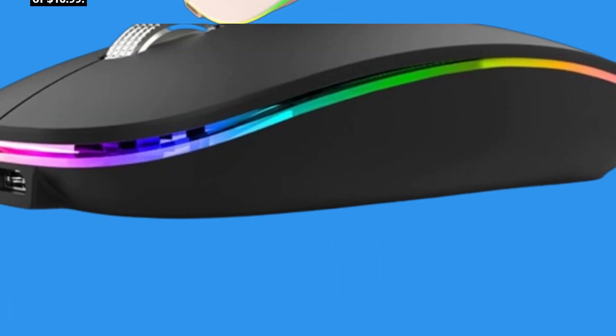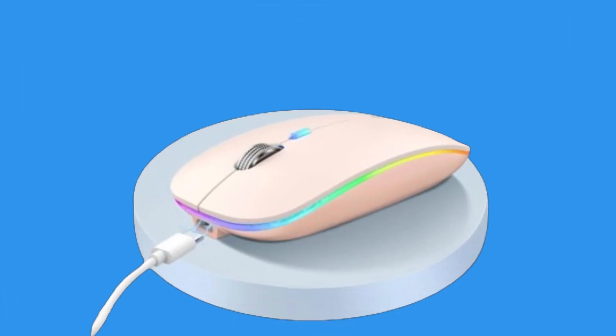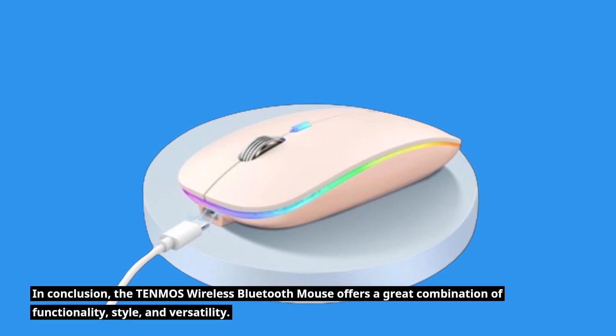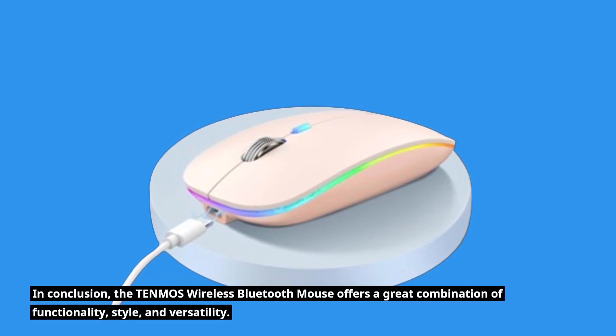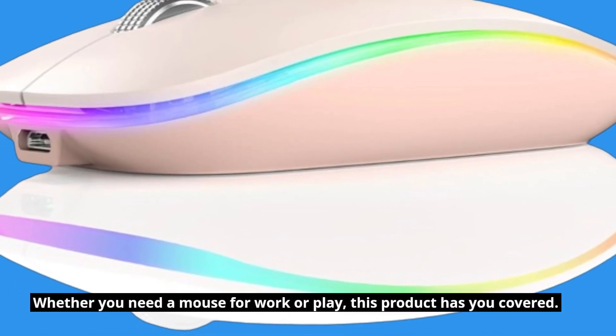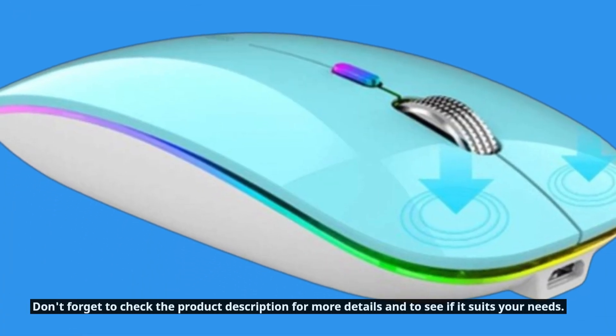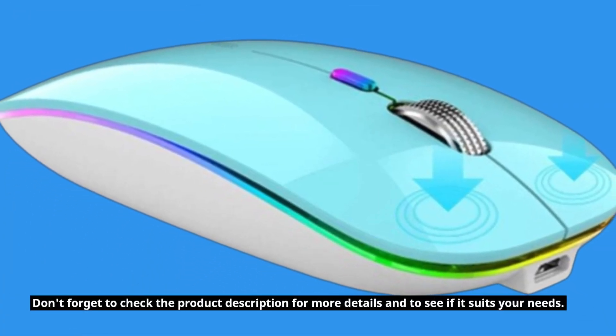Please note that availability may vary depending on your location. In conclusion, the TEN MOS Wireless Bluetooth Mouse offers a great combination of functionality, style, and versatility. Whether you need a mouse for work or play, this product has you covered. Don't forget to check the product description for more details and to see if it suits your needs.